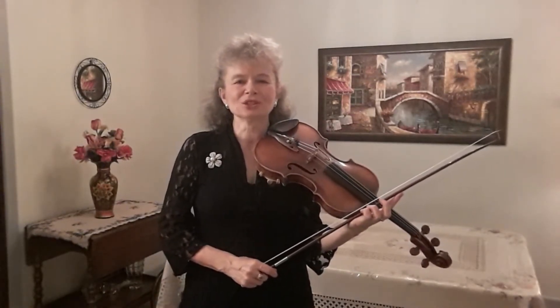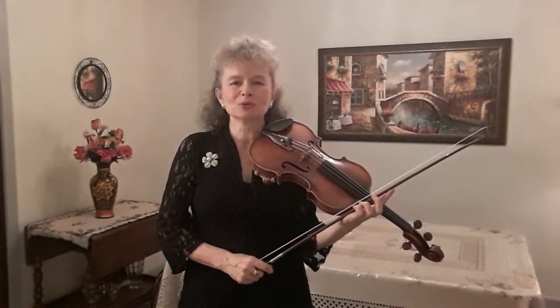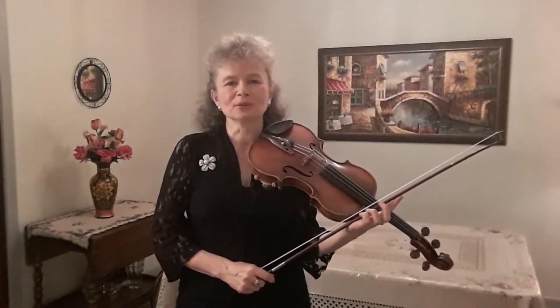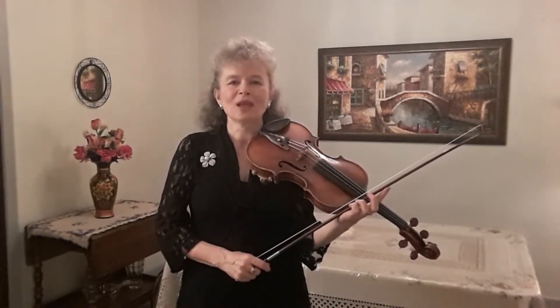Last week I talked about Slurred Staccato, which goes by the name of Upbow Staccato and Downbow Staccato as well — it is when we play multiple staccato notes on one bow on the string. Today I'd like to give you some more tips on Upbow Staccato and also introduce Flying Staccato.